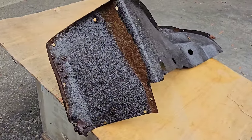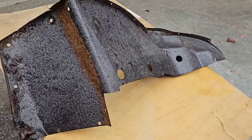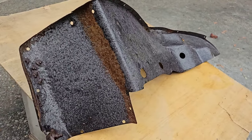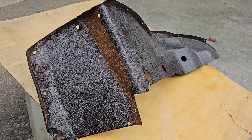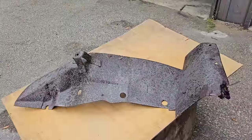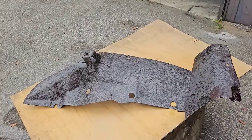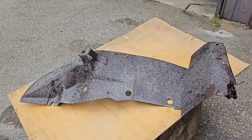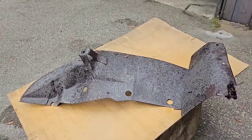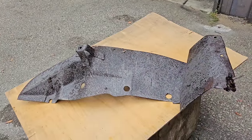After 10 minutes or so, this is what the product looks like. I missed a couple spots so I will just respray those areas and let it sit some more. After an hour, the rust is all neutralized and now we're just waiting the 24 hours for it to completely evaporate and dry before we can go on to the next step.